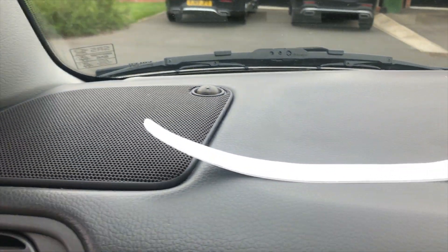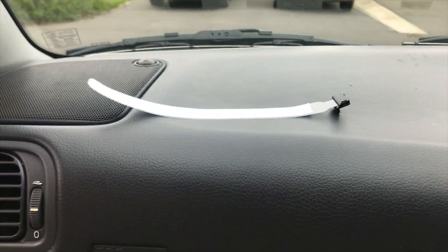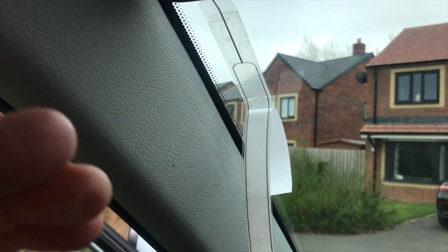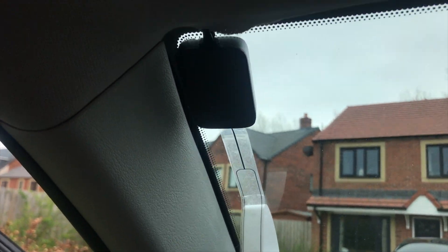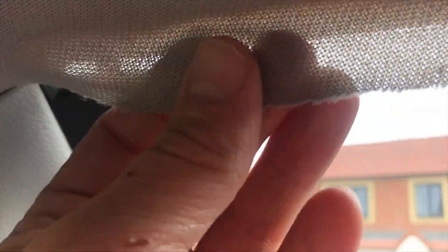You can see the double-sided tape just there. I peel that off, put it on, and as I always say just pull the double-sided tape and slowly feed it down making sure it's straight with no air bubbles. I want it really neat, so I'm trying to put it back together in a way that looks clean.